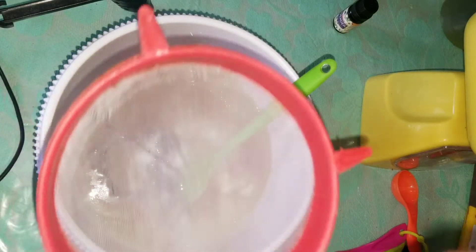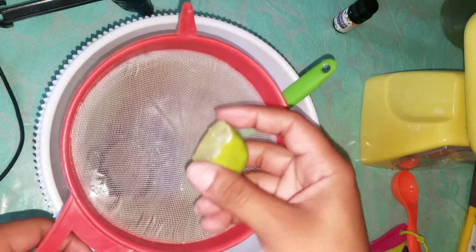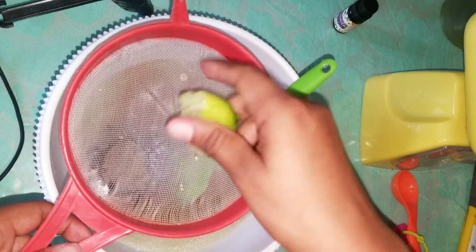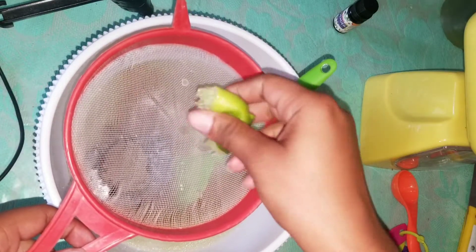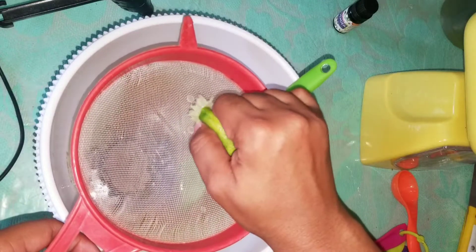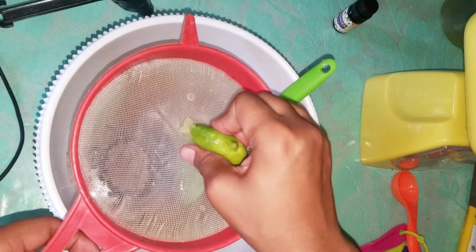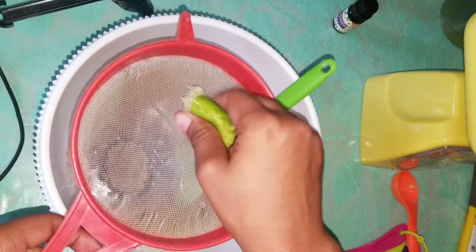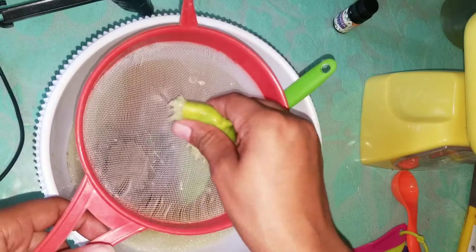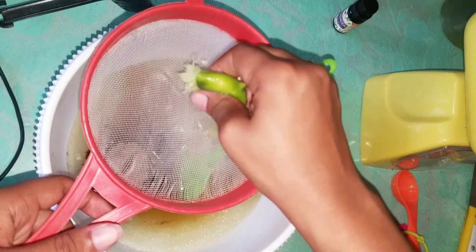This is half a lime, so we're going to strain this because you don't want the pulp or any seeds to get in the scrub. You'll probably want to use your whole lime since there's only a little bit of juice.